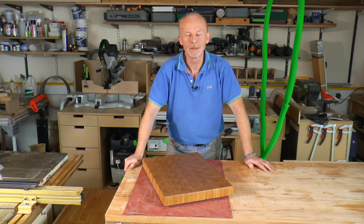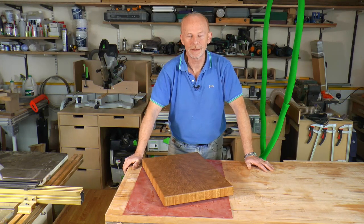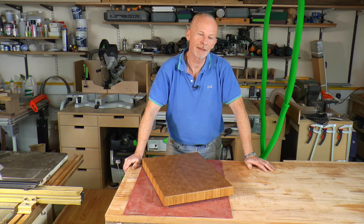Welcome back to the GT Woodshop. Today I'm going to make this end grain chopping board in oak.